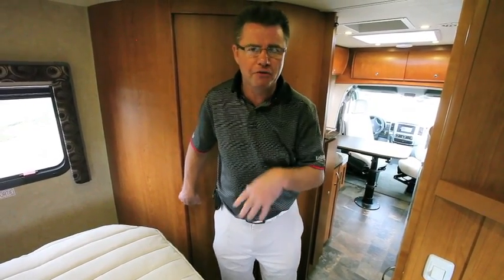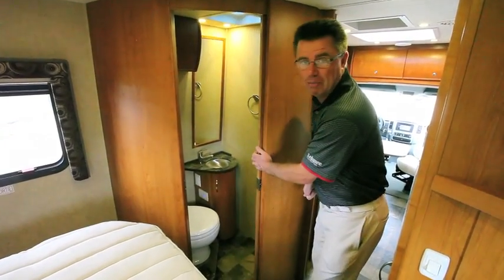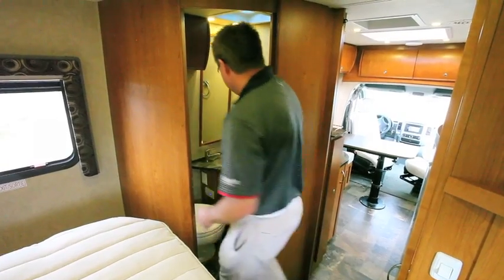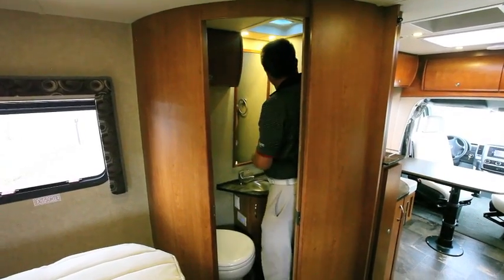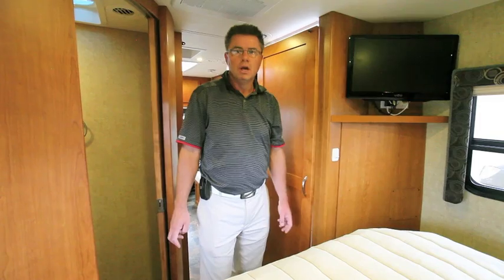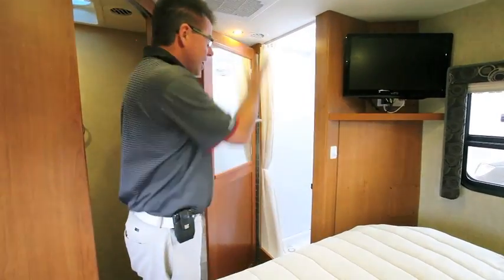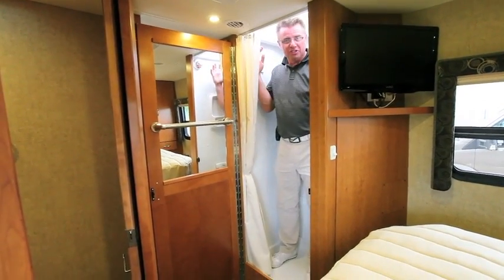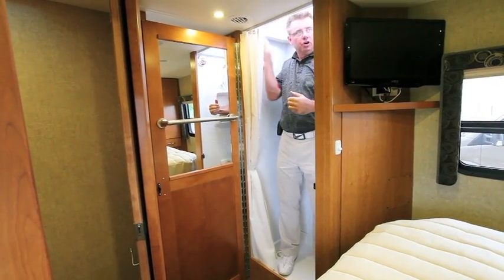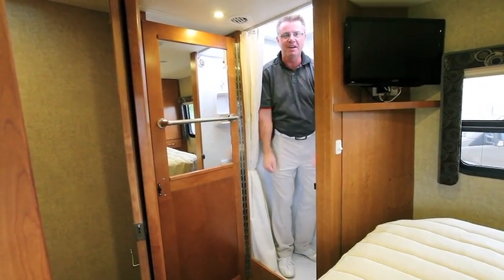I've had lots of emails and questions, and I've seen on Facebook people saying it can't have a very big bathroom. Well, behind the solid wood door is a residential bathroom. It's got a macerator china toilet, Corian countertops, a sink, big storage, and a mirror. Most competitors have to pull their bathroom into the aisle or don't have a sit-down shower. But look at this — a full stand-up residential shower with a mirror and a skylight. I'm over six foot one and I can actually shower in here. This is a real bathroom. This is a real motorhome — 24 feet.